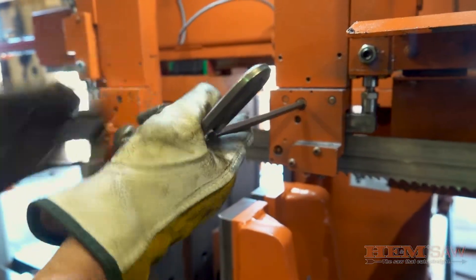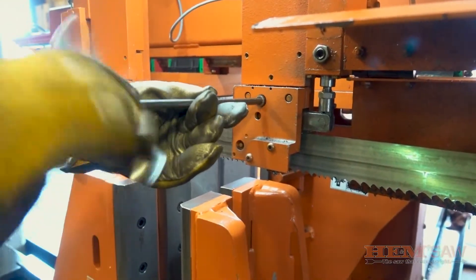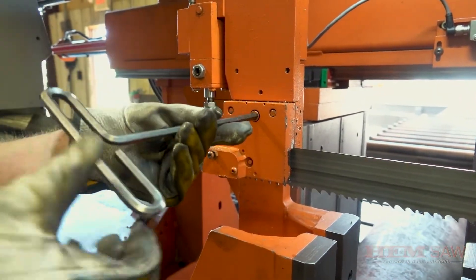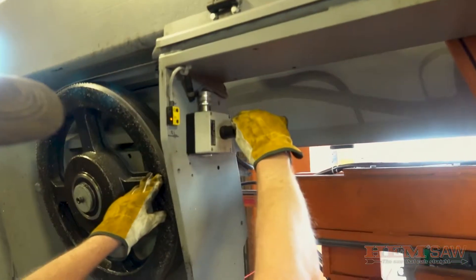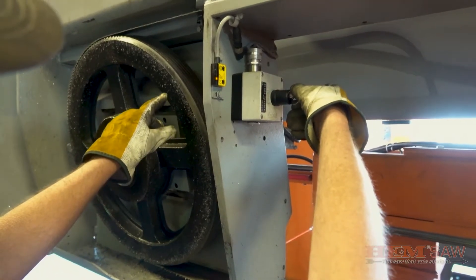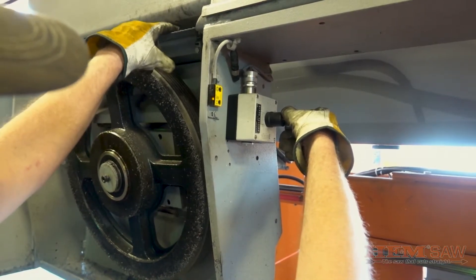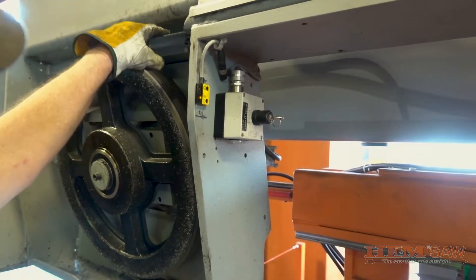Use an allen wrench to slightly loosen the two guide caps located on the fixed and adjustable guide arm. Then turn the blade tension key to the release position briefly to slightly release and loosen the blade on the band wheels. Do not hold the blade tensioner key in the release position too long, and watch the blade on the top of either band wheel when releasing the blade tension to prevent the blade from coming off the band wheels prematurely.